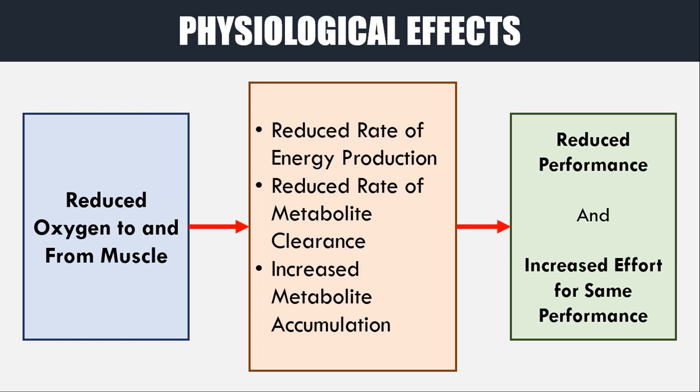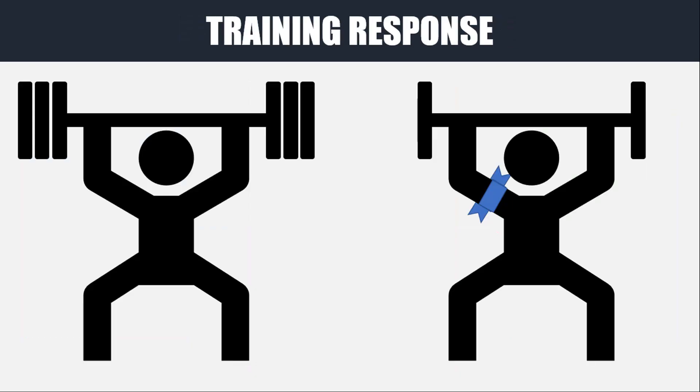It is not so important to understand exactly what happens at a physiological level, but more important to understand the outcome. Ultimately, absolute performance will be reduced across almost every single quality, and submaximal performance will still be able to be performed, however it will require an increased effort compared to when blood flow is not restricted. So basically, when blood flow is restricted, it may take the same effort to perform at 50% of your capacity as it would to perform at your usual 80% capacity when not restricted.